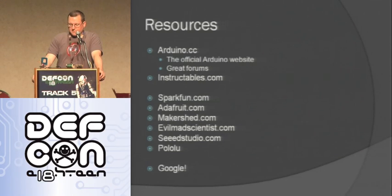Here are some resources to check out. The official Arduino website is arduino.cc — it has really good forums. Instructables.com has a lot of cool Arduino projects; I have a couple up there. SparkFun is a great place to buy things. Adafruit/Lady Ada sells a lot of cool Arduino kits. Also Maker Shed, Evil Mad Scientist, Seeed Studio out of China which has really cheap stuff, and Pololu — they're actually local here in Vegas. I needed a stepper driver to get the brute force lock project working and they let me come in and pick up a part. Just Google Arduino and you'll find all sorts of websites with cool projects.